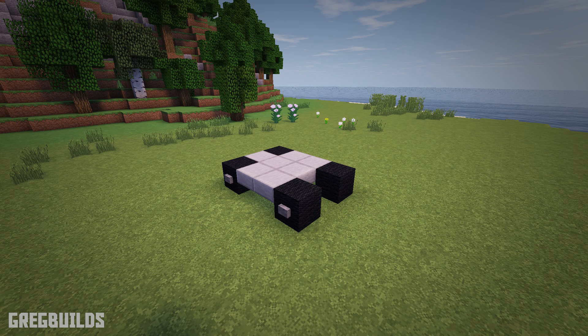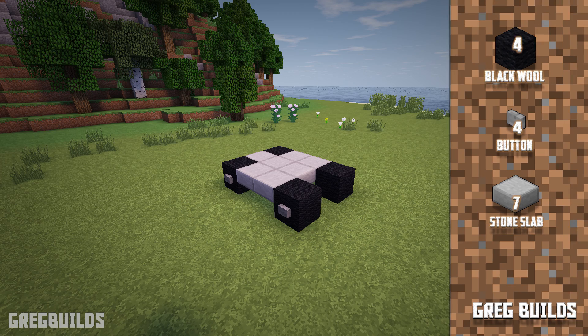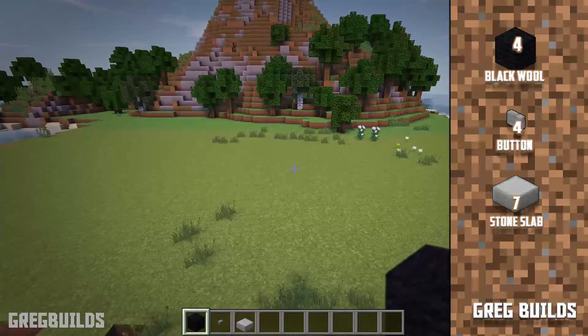Step 1: First let's make the base of the forklift. We will need 4 black wool blocks, 4 stone buttons, and 7 stone slabs.